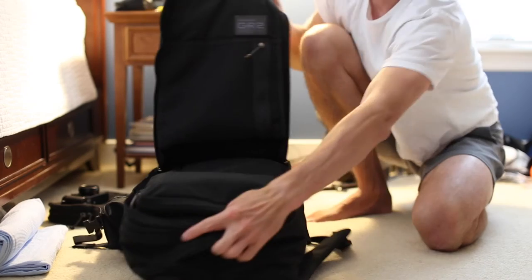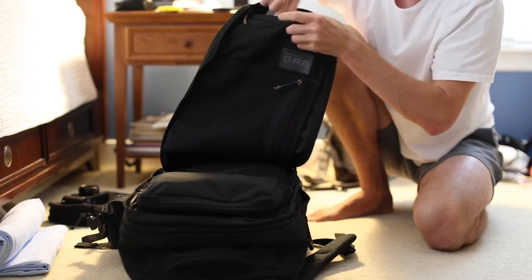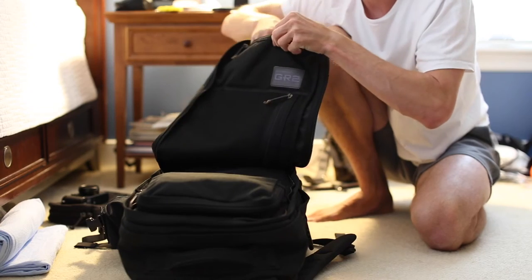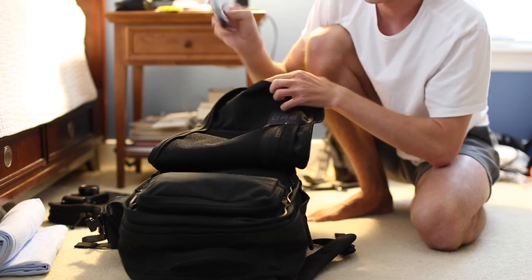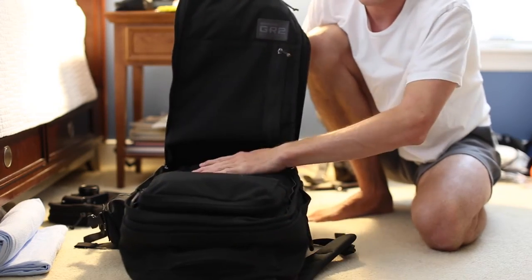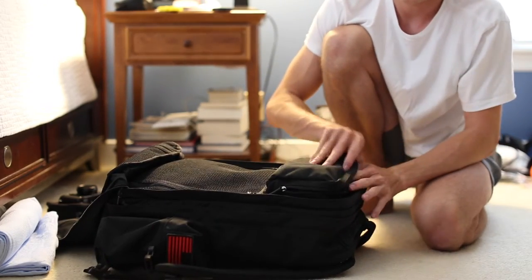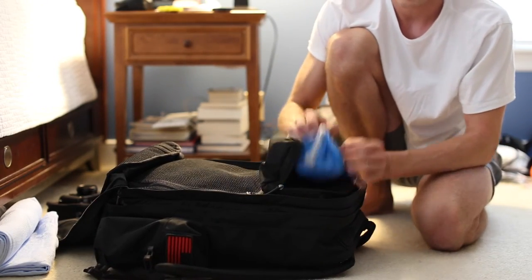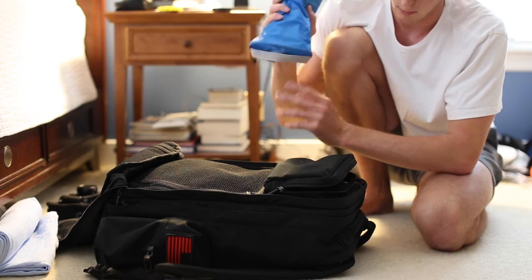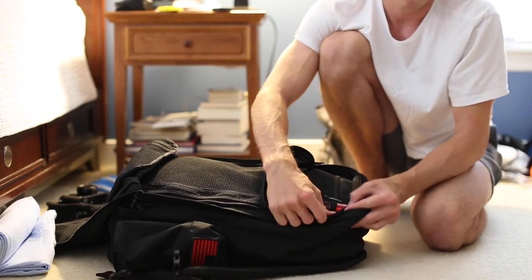Up inside the flap, I have a few other things. In the quick-access front pocket, I have my passport and a little notebook. I also have access to a small towel packed in there. In the built-in field pocket, I have my DOP kit: toothpaste, toothbrush, comb, shampoo, shaving cream, razor — your basic DOP kit essentials. And then I have a couple of pens packed in there also.